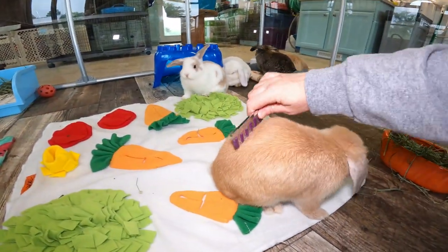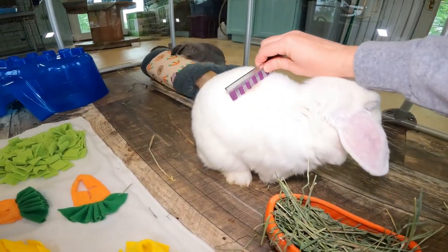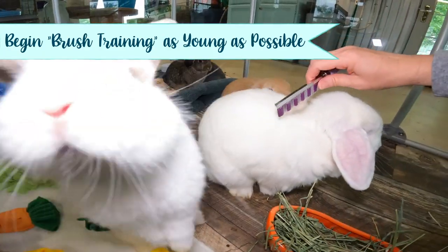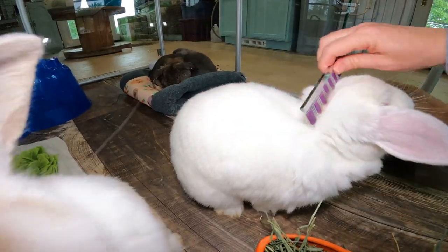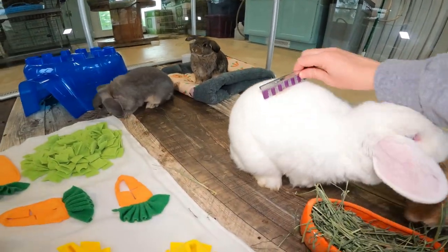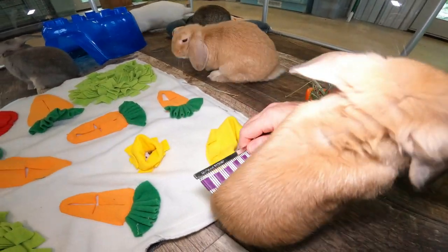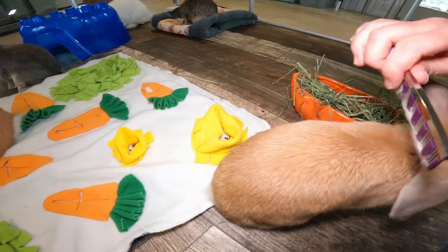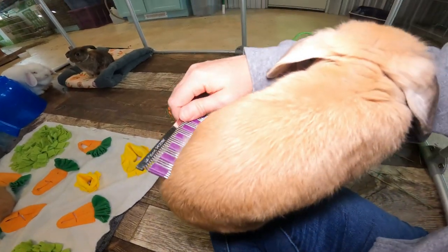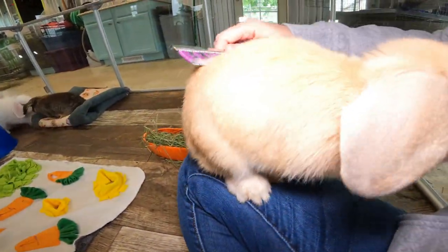I did not brush Callie enough as a baby apparently. So I try to start with my bunnies as young as possible, getting them used to this sensation. Some are really tolerant of it and others are not, but I find that if you brush them when they are small — as soon as you get your bunny — it really can help during molts.